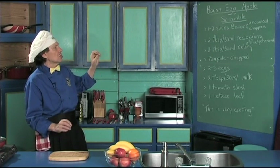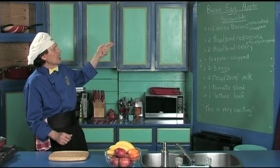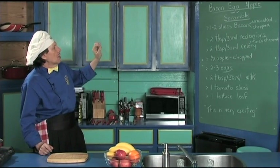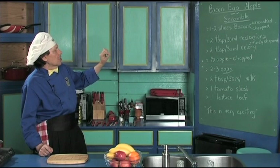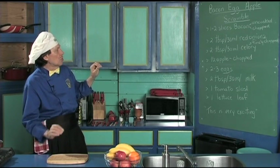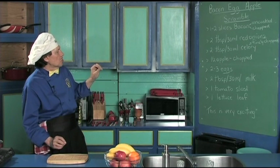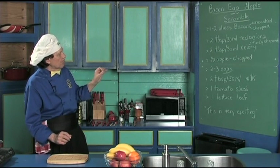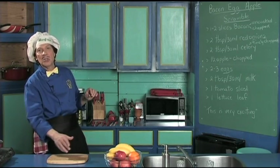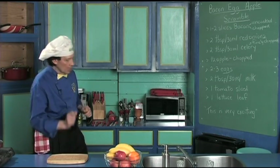Manfred has had this many times — so delicious. You have one to two slices of bacon, which we've already done a little cooking ahead of time. You've got the red onion and celery that's finely chopped — finely chopped makes it cook so much quicker. Then you've got the half apple that's chopped and two to three eggs, a little bit of milk, and then we use the tomato and the lettuce to make it look good on the plate.